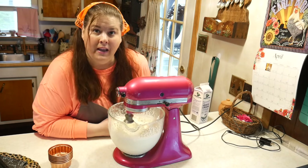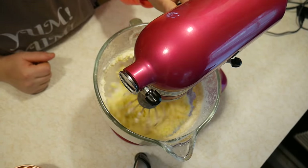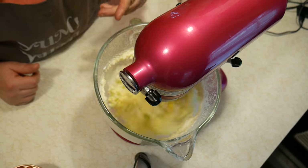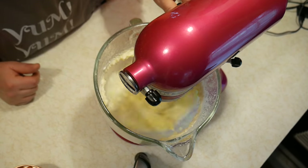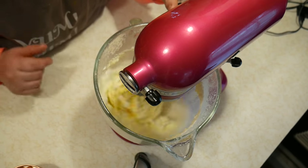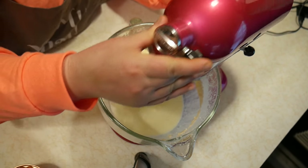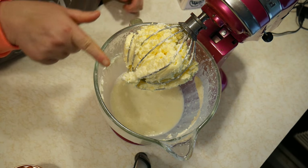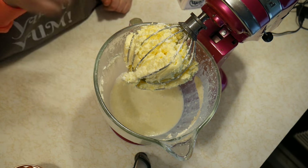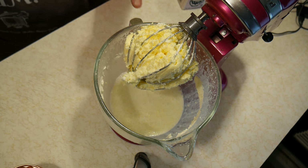Now we're getting the butter — you can see it sloshing around. It's the butter and the whey separating, so we turn it way down. We are absolutely done now, so we turn it off. There is our butter separated from the whey. You can use the whey for making bread and other things. Now we're going to get a bowl and put the butter in it.